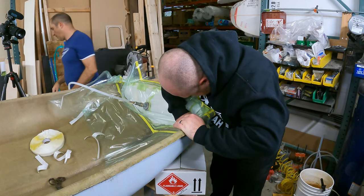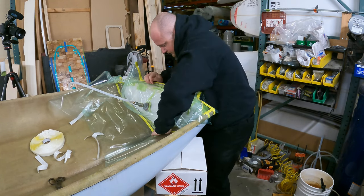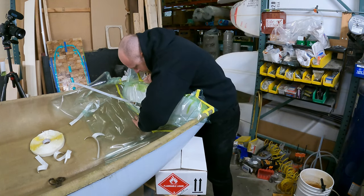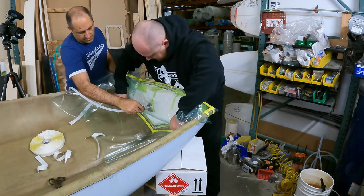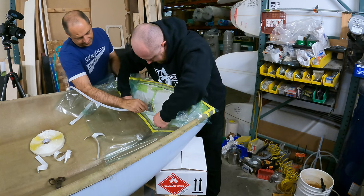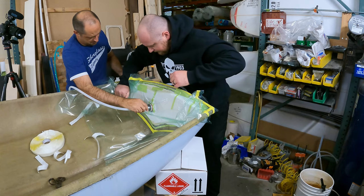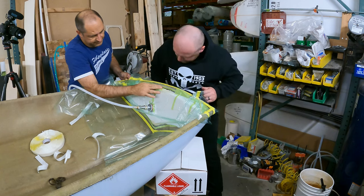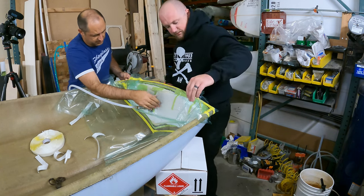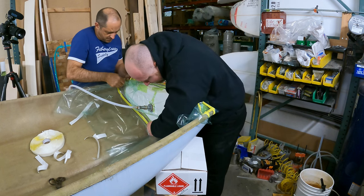Now that you have your perimeter set, all your bag is set in place, and everything is worked and pushed down into the tape, you're going to be attaching your fittings and your 1.5 inch poly tubing. This goes to your pump or your chamber. The chamber is used for when you're pulling a vacuum and liquid potentially gets pulled into the line — it can ruin your pump if it goes directly in. This chamber allows for any liquids or material to be pulled into it so it doesn't ruin your pump.